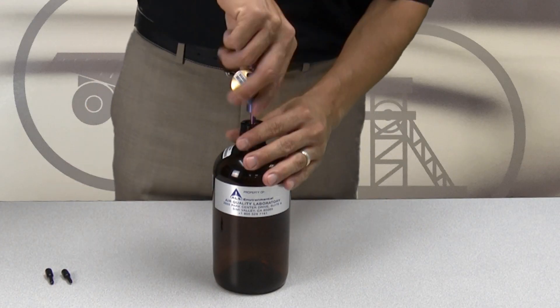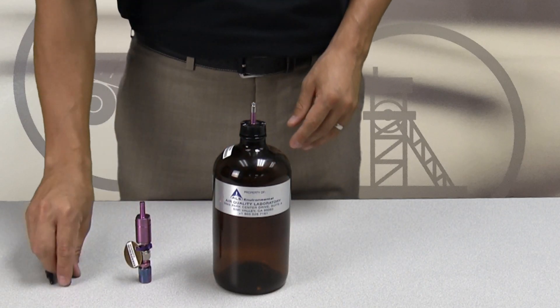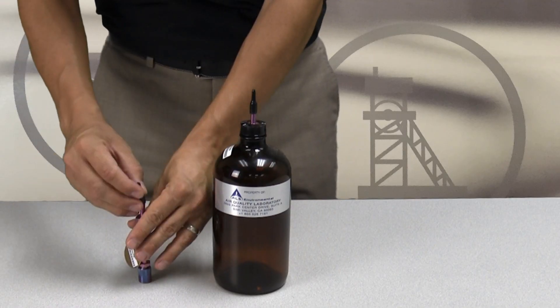After sampling is complete, disconnect the sampling line by pulling vertically to release. Replace the plastic cap on the top of the bottle vac and label the sample with the provided sample tag.